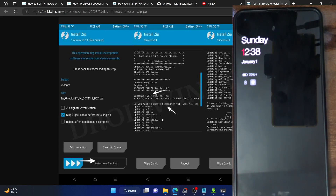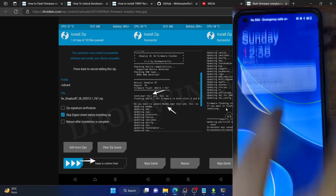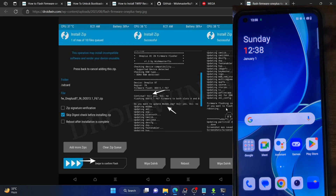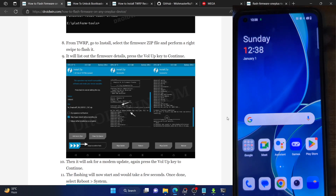Once that is done, select Reboot and tap on System — your phone will boot to the OS. With this, the firmware has been flashed to both slots, and you can now easily flash the custom ROM of your choice since you now have the OxygenOS 13.1 firmware on both slots. If you have any queries, let me know in the comment section. Please like this video and subscribe to the channel for more tips and tricks. Thanks for watching.